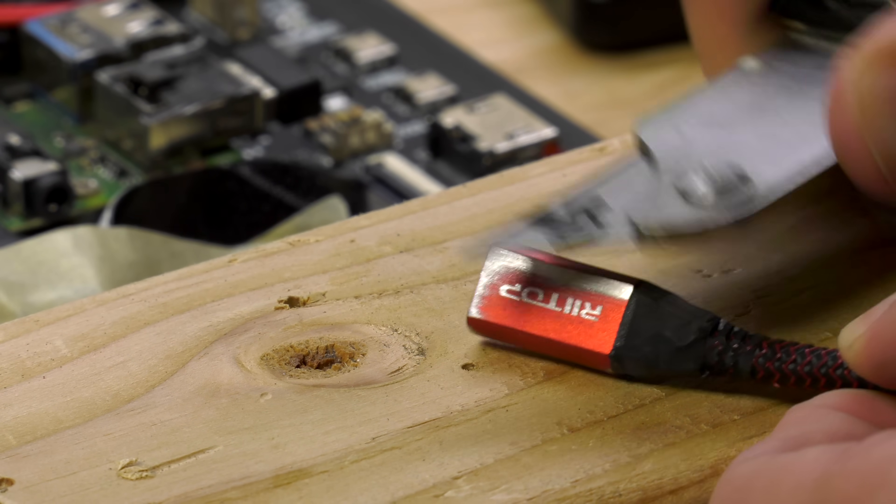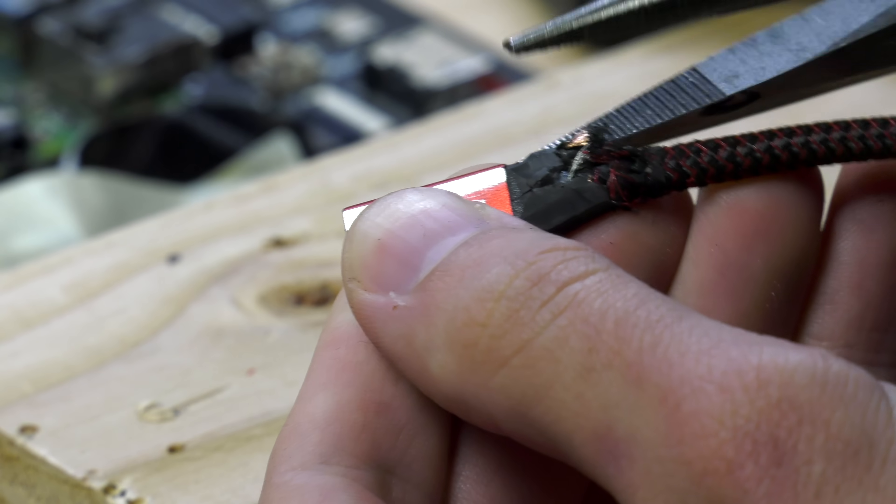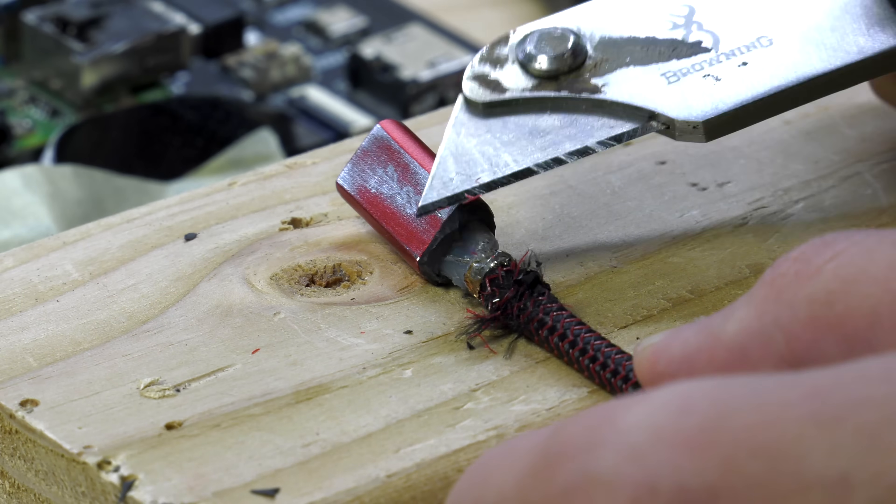In order to get the USB-C extension cable to fit inside my new case, I had to cut down the ends so they could flex enough to fit inside my enclosure.